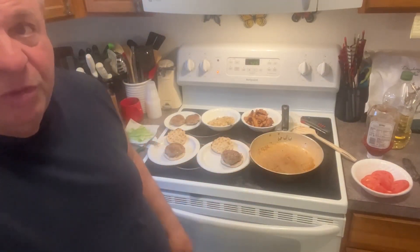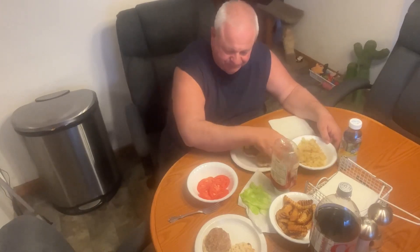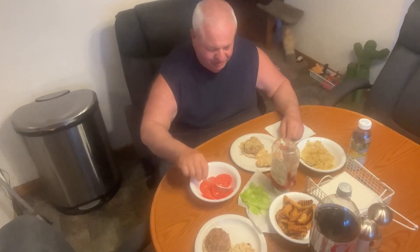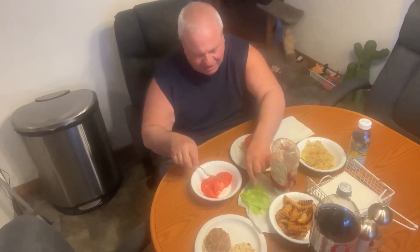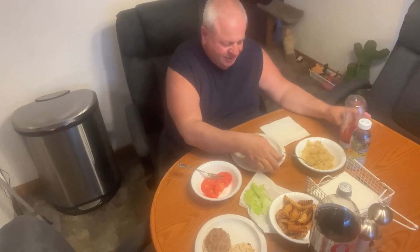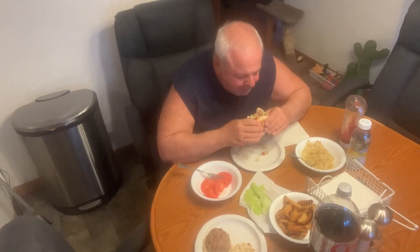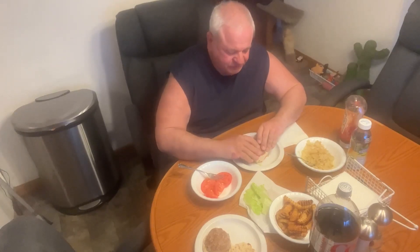Let me just take this off the stove and get back here. Turkey burger, sautéed onions and garlic — you can't go wrong with that. We're going to put a little tomato on it, little lettuce. It's a burger. I can't help but put ketchup on a burger. Let's give it the old taste test. With all the added seasonings, it's not bad. Give it a try.